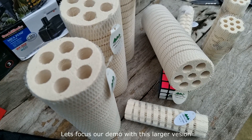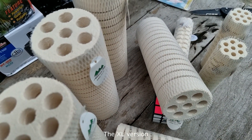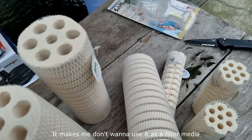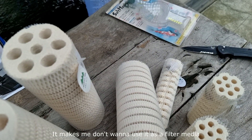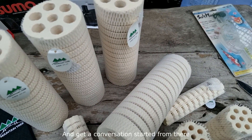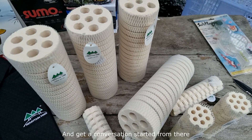Let's focus our demo with this larger version, the XL version. Look at how pretty this thing is — it makes me not want to use it as a filter media. I just want to display it and show it off to everyone and get a conversation started from there.